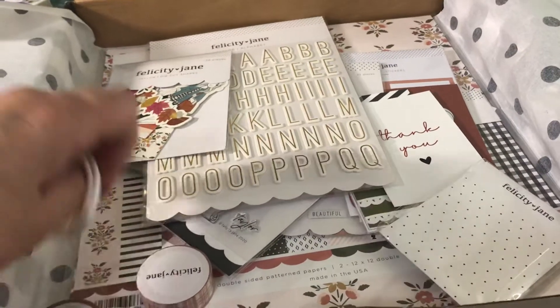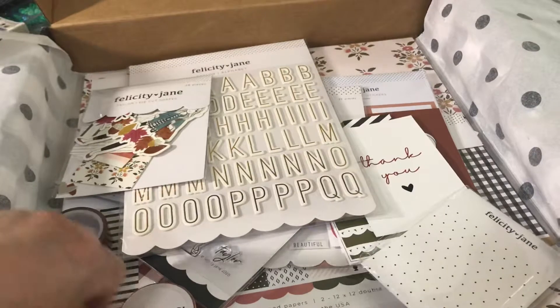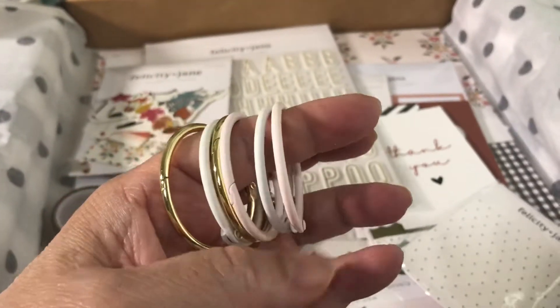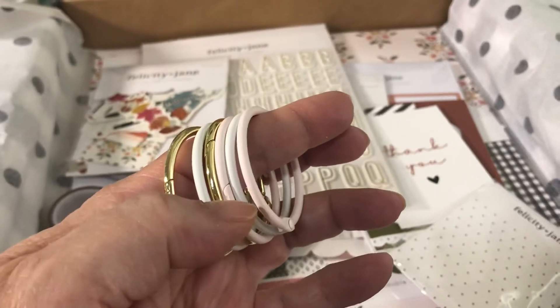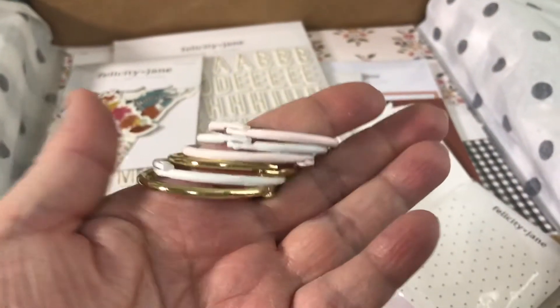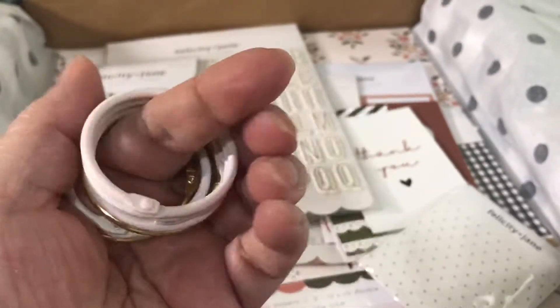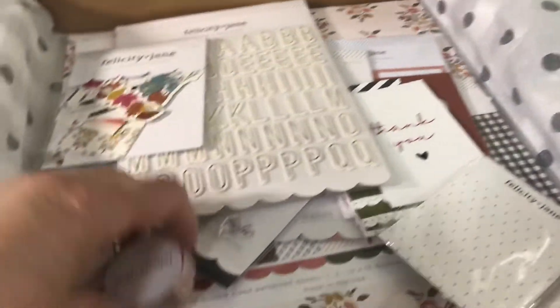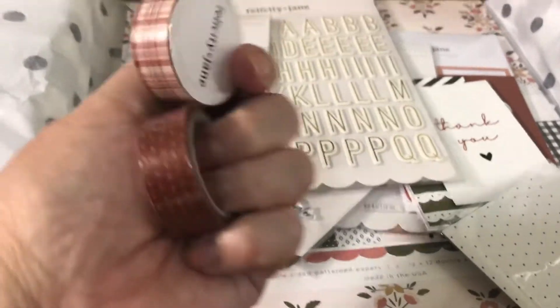One new product they have is these binder rings. I got the assorted rings — two pink, two white, and two gold rings. I really love these; they should be in everyone's stash for mini albums. I got those, and one of these also comes with the kit.